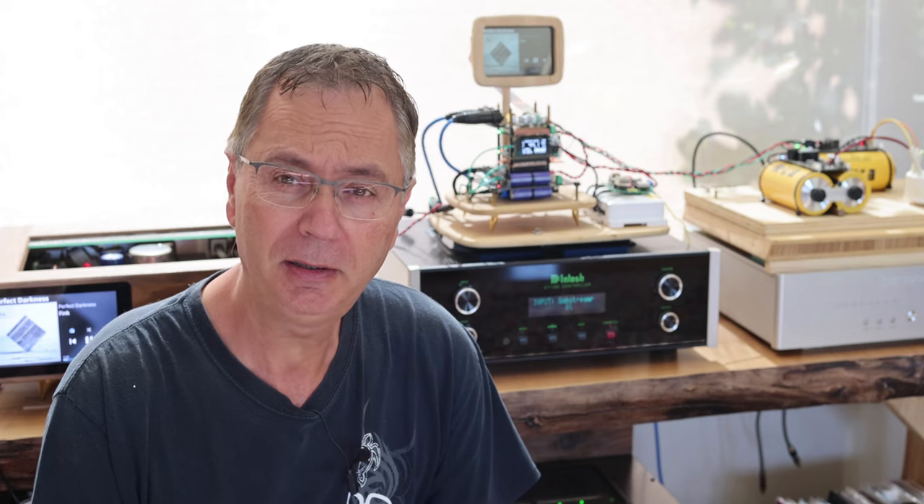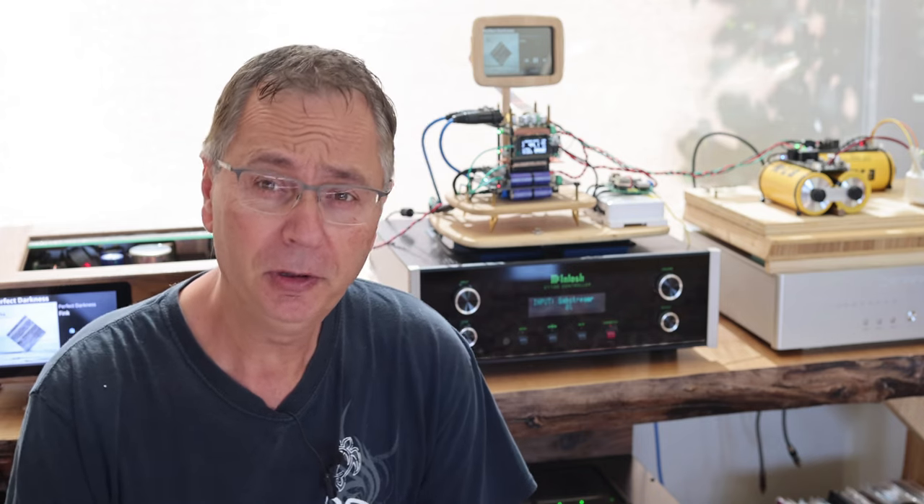After listening to these clocks for lots of hours, letting the system run for a good 24 hours straight, and then starting to listen to all the clocks - I first want to remind you about the cost. The basic stock clock is included in the price of the FIFO Pi, so you can call it free. The AccuSilicon one you can get for around $40, and the Crystek is also close to $40. You can get those from Digikey.